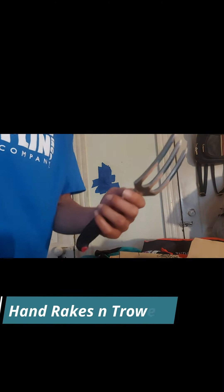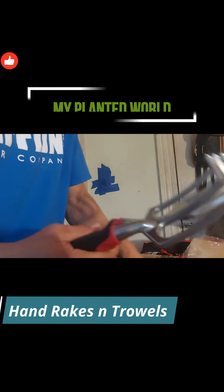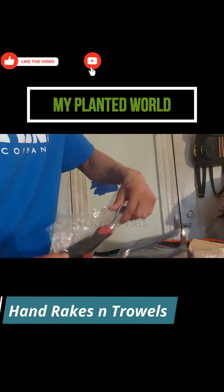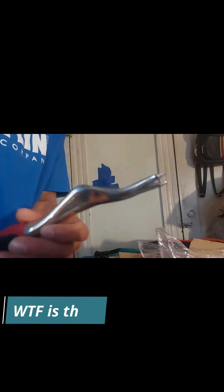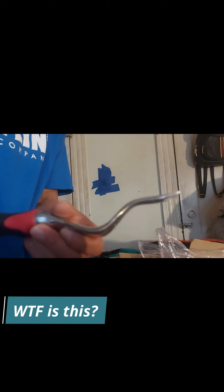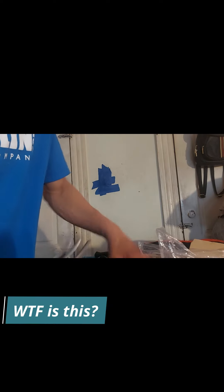Got some bigger garden tools — multiple different little rakes. Got this crazy thing which I have no clue what it is. If any of y'all know what this is, please let me know in the comments. And another one of these here — nice, it feels sturdy too, and this one has measurements on it, so that's definitely cool.